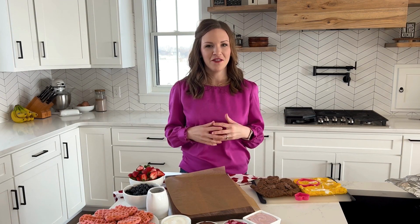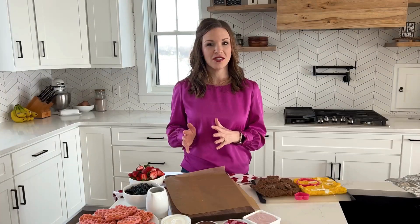I like to make sure I always have lots of different colors, lots of shapes and sizes. That way we're going to have just a fun visual contrast on the board. We also want to make sure we have a variety of textures and flavors when it comes to the foods that we're adding.